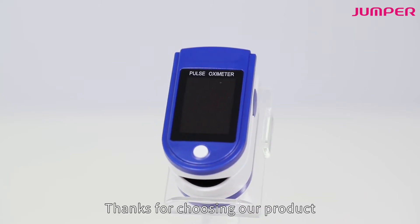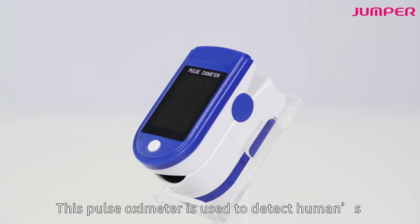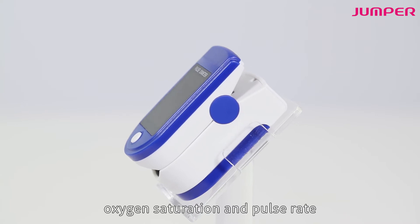Thanks for choosing our product. This pulse oximeter is used to detect human's oxygen saturation and pulse rate.